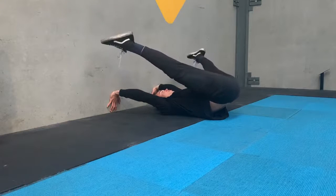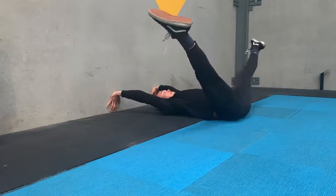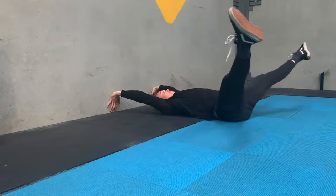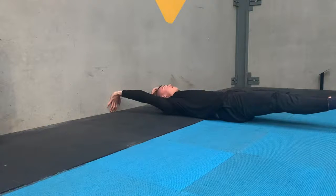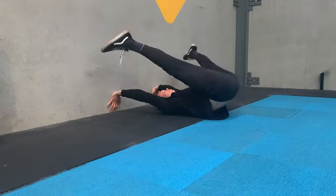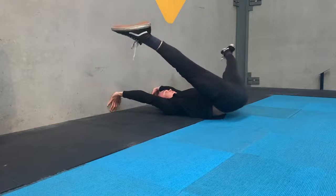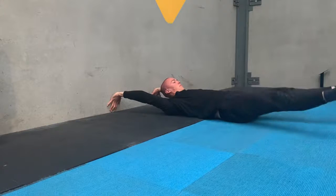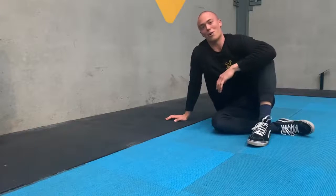Big wide circle, locked knees, turned out feet, rolling down the spine until the hips touch and then bringing your feet together. Hollow hold, lower back is touching the ground. And that's your straddle roll-up.